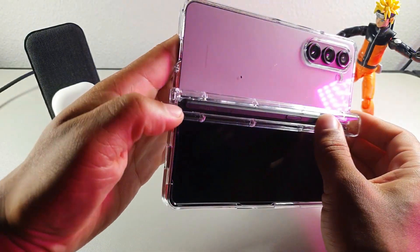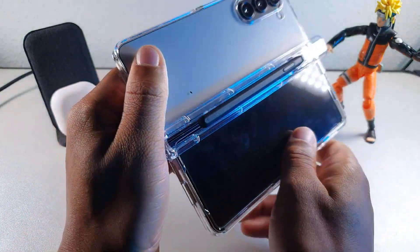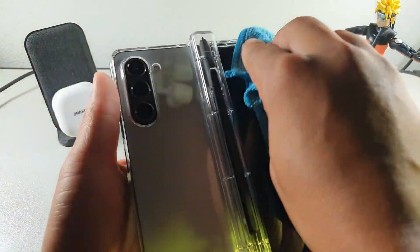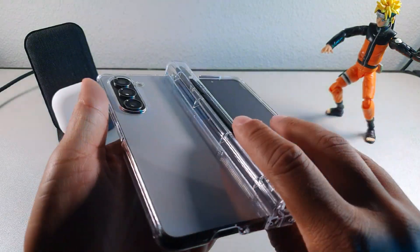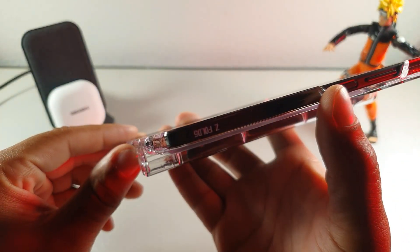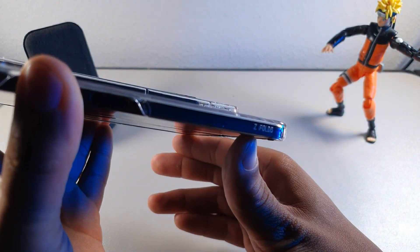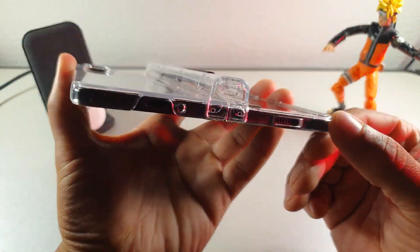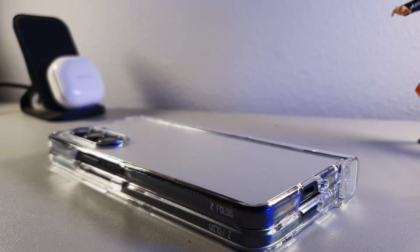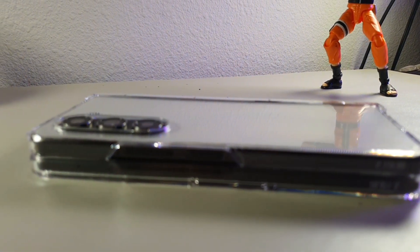This is made of some really cheap materials when it comes to the plastic, so it's not going to be the most durable case — it's just meant to hold your pen, I think. I did see some words on it: it says 'Z Fold 5' right here. This is more of a hard plastic material, so it's not soft, and 'Z Fold 5' is on the other side as well.